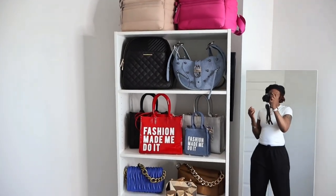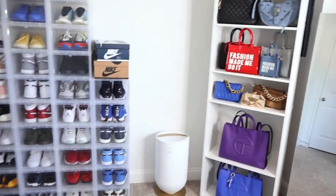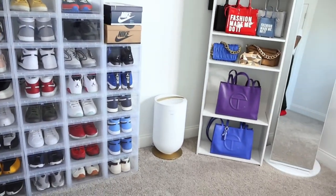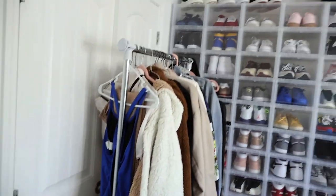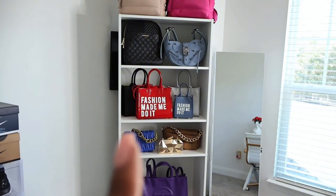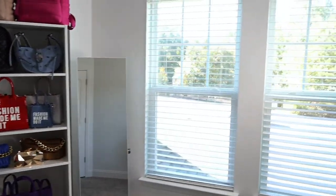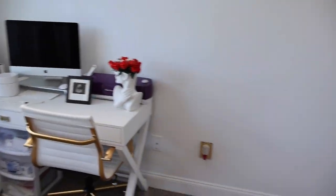I also found one at Walmart that was like 34, so I guess it's just a personal preference on where you want to get it from - you can get it from Walmart or Target, I'm pretty sure you can go to IKEA or whatever. This is what the shelf looks like. I'm trying to figure out what I want to do with this room - these are my shoes and I have more shoes and more purses but I was not able to fit them all on this shelf. I'm going to do something with all of these jackets. I also want to figure out if I can bring my shades in here, get like a shade rack, or put my perfumes on here.